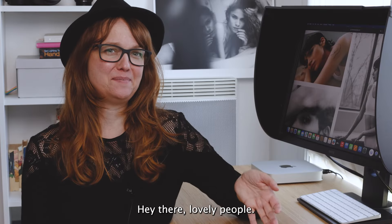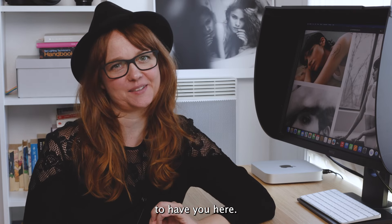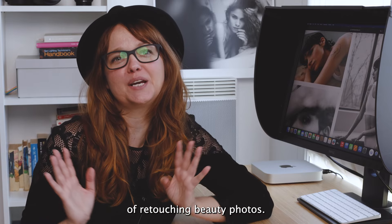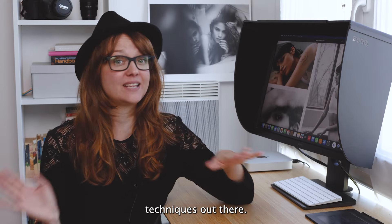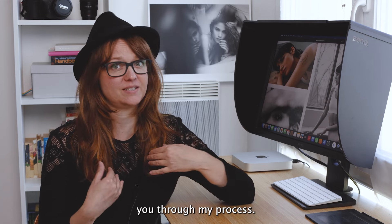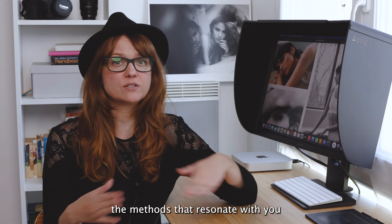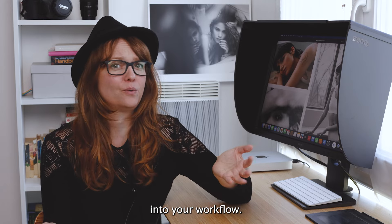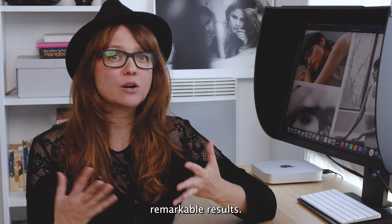Hey there, lovely people. Welcome back to my channel. It's always a pleasure to have you here. Today, I'm diving into the art of retouching beauty photos. There are countless techniques out there, but I'm here to walk you through my process. Feel free to cherry pick the methods that resonate with you and blend them into your workflow. Remember, the ultimate goal is achieving remarkable results.